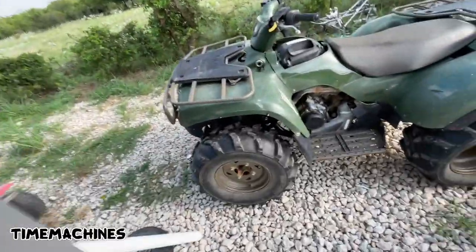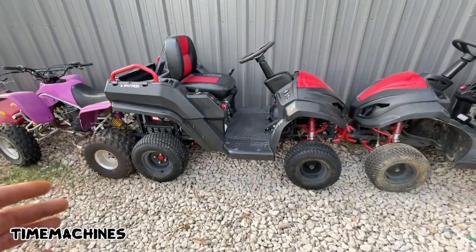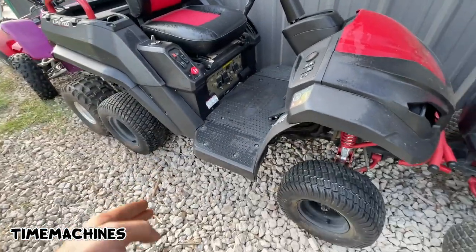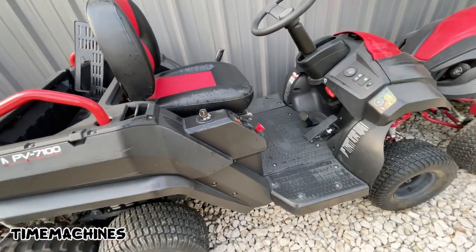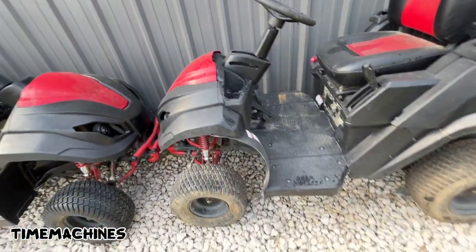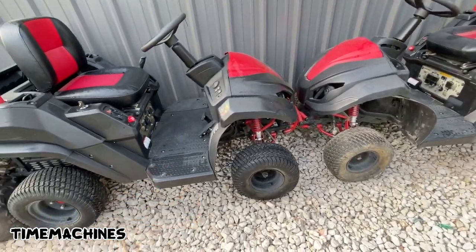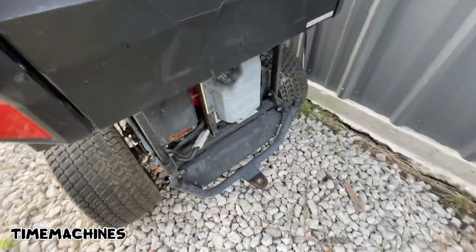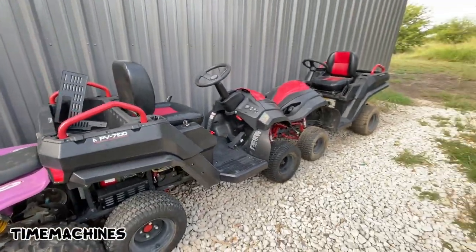I bought this pair delivered the other day - 600 bucks for the pair. What you basically got is a 12 horsepower motor, a 7,100 watt generator, they sell an optional mower deck for them, and you've got a utility bed in a golf cart style. They'll run 20 miles an hour, cut grass with the deck, and put out 7,100 watts. I've tested both generators - both machines fire up, both generators work. I'm gonna keep one, sell one, and sell my other generator.